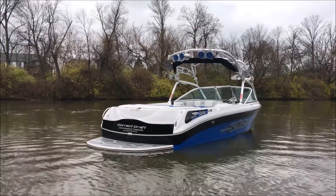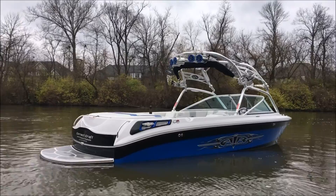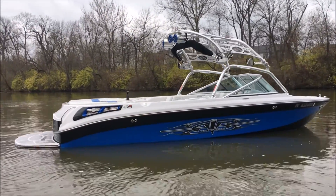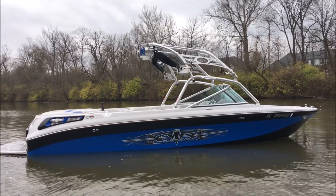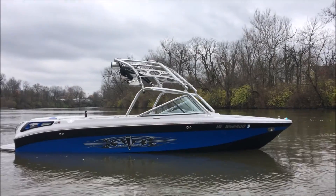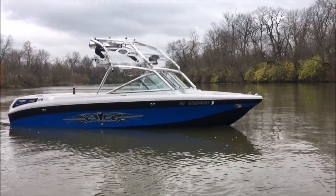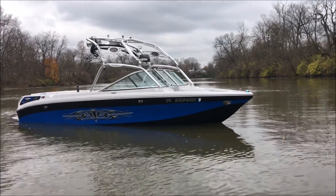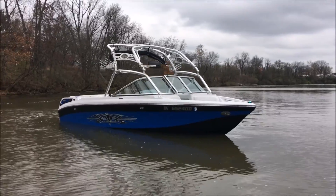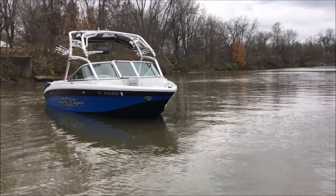Up on the tower we're gonna have two pairs of tower speakers with the color match grills. Same is the case throughout the interior as well. There is a tower bimini on there, two sets of swivel racks, and a thicker surf rack there on the port side. Up front you're gonna see we've got some docking lights, a tower mirror, and up in the bow there's a bow filler cushion as well.